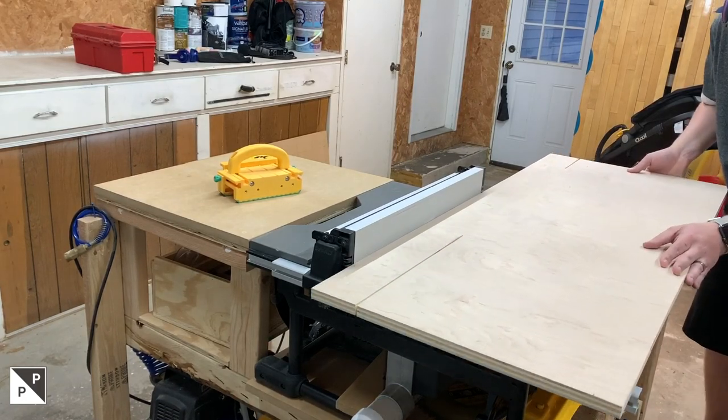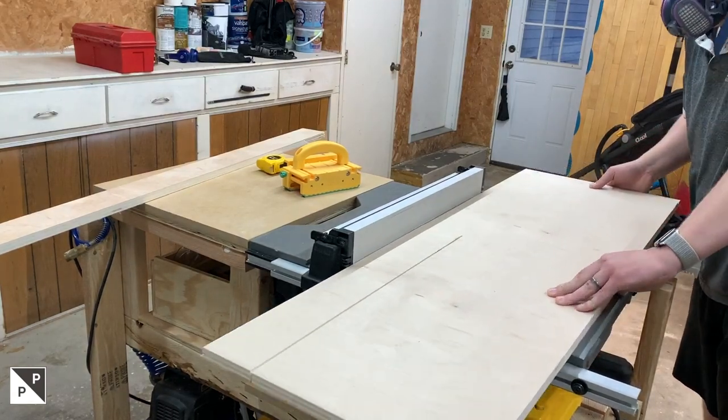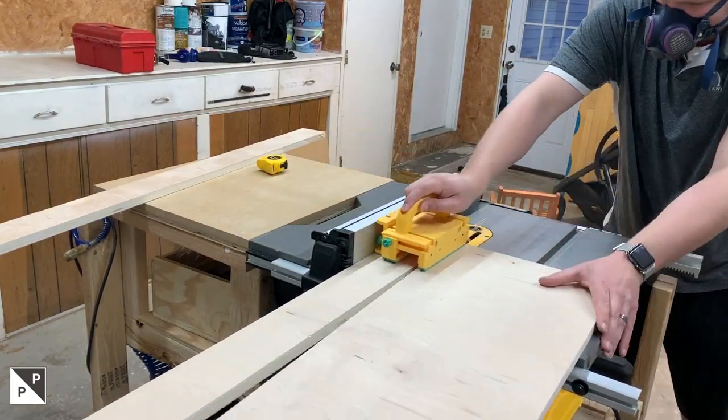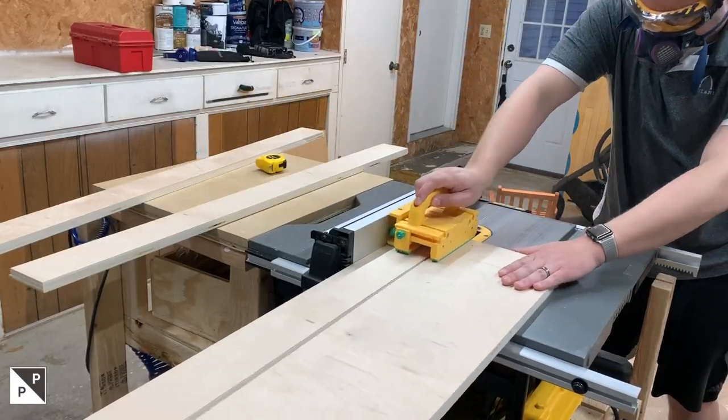The fences are going to be made from two pieces of 3/4 inch PureBond plywood that are laminated together. I'm ripping the pieces down slightly oversized so I can trim them down later. After they're glued up and trimmed down, it just leaves a nicer edge to work with.